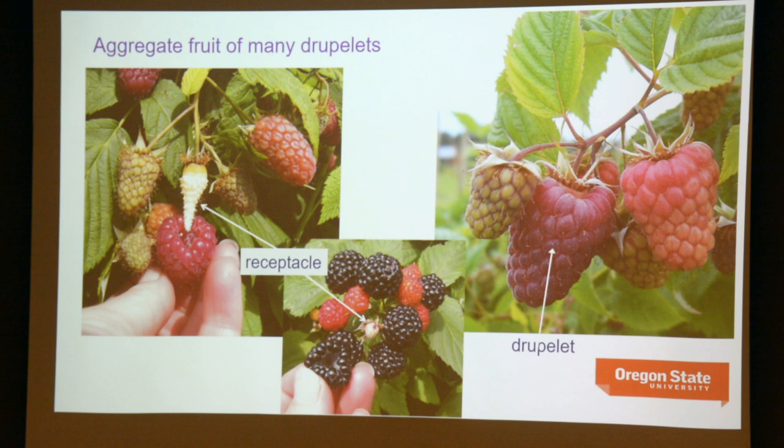For a blackberry, you've got the receptacle still inside the fruit. As a fun fact from my graduate student days, one of my jobs with the Marion blackberries, doing yield components, was disassembling individual fruit and counting those druplets. I've recovered from that experience. Many wonderful hours spent counting — and you do jot down as you go, because you don't want to get to 200 druplets and wonder whether it was 200 or 195.